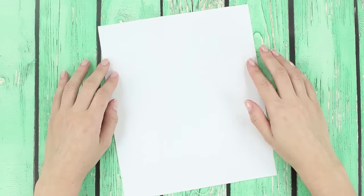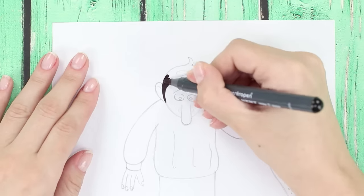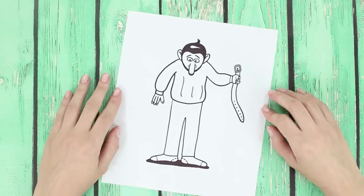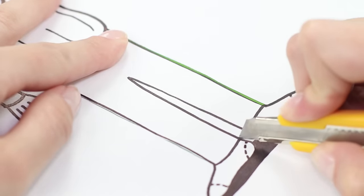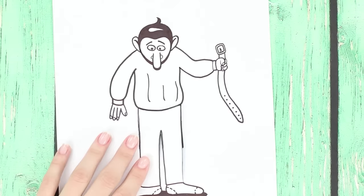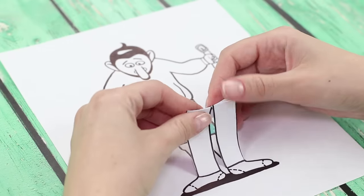Crafts can be the best entertainment. Get ready to prove it! Draw a silhouette of a man on a sheet of paper. Go over the outline with a black marker and paint the details. Arm yourself with a paper knife and cut out trousers following the contour. Paste a bright napkin on the back. It turns out that funny panties are hiding behind the boring pants. Fold the pants.